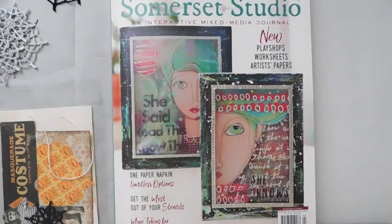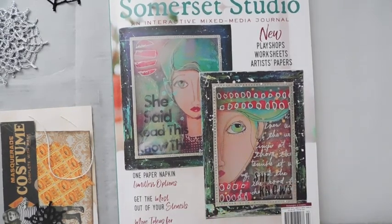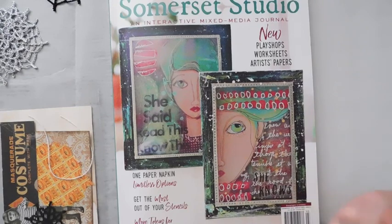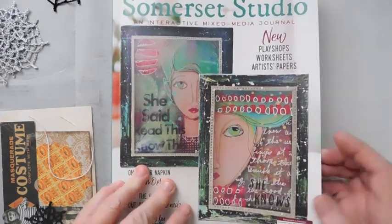Hey everyone, it is Suzy and I want to wish everybody a great Labor Day weekend. I hope that you get to do something fun that you enjoy. I am going to do another project in the Somerset Studio. I always like to do at least one thing that justifies my getting the magazine and paying the price for it. I chose an easy one because of time.